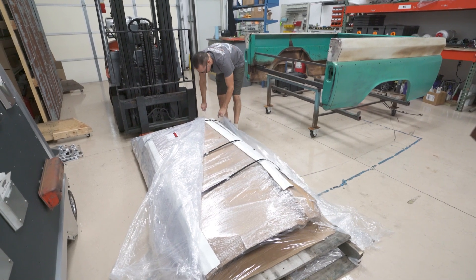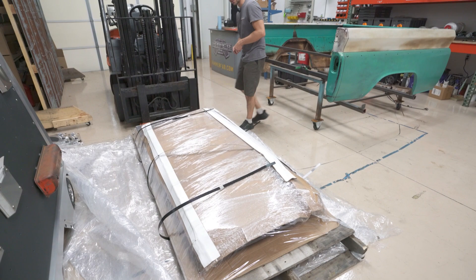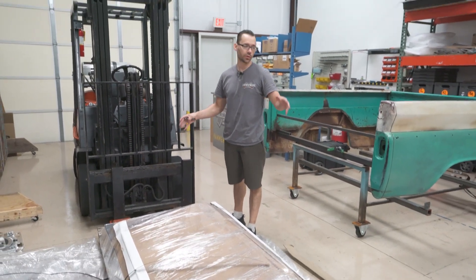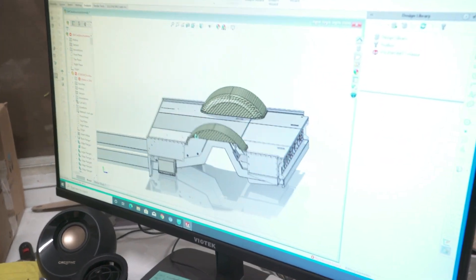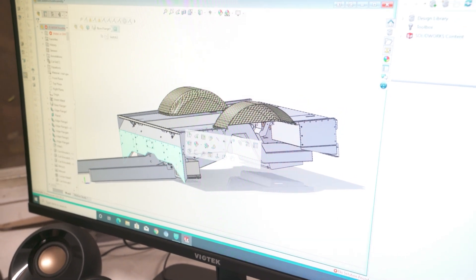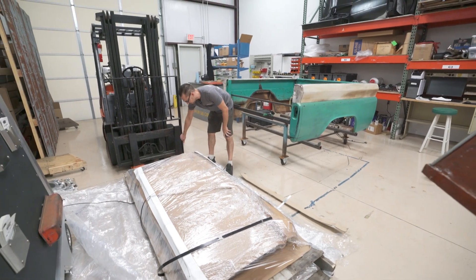These are all parts that we designed right here in-house in SolidWorks. We had the chassis mocked up with the bed on it, and basically what I did was redraw the frame rails in SolidWorks and do a lot of measuring. We did not use 3D scanning in this process — it was all manual measurements — but it wasn't too difficult because everything was really square and the chopping block frame rails were all very nice.